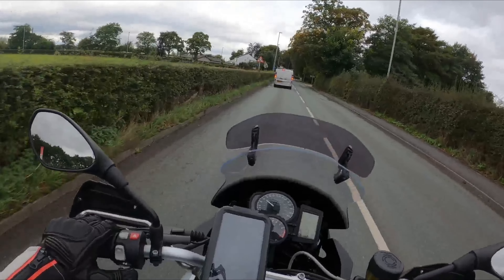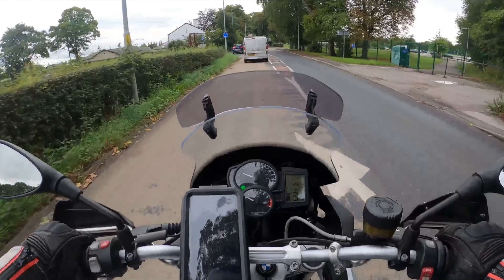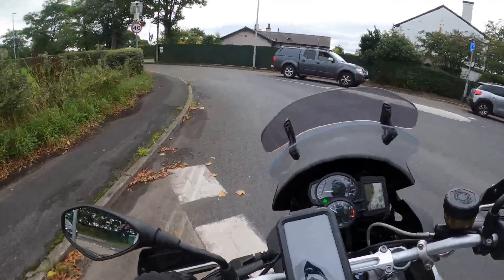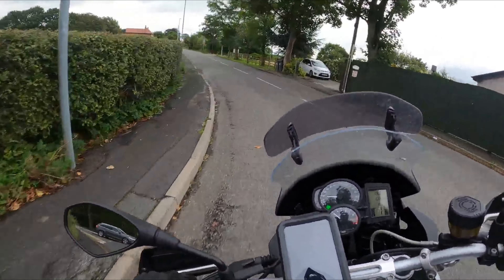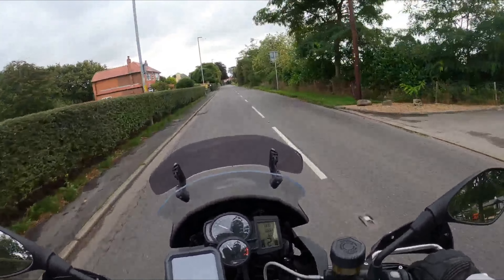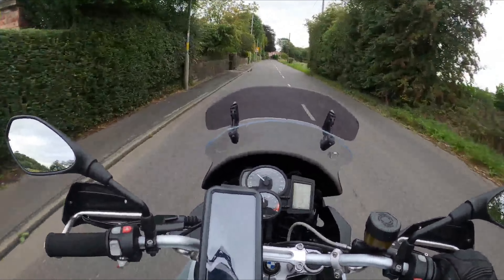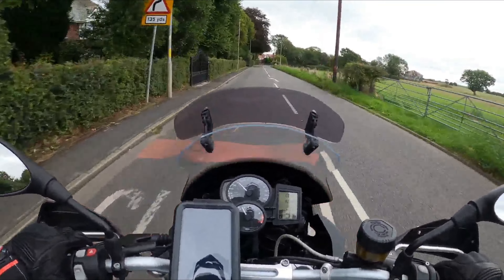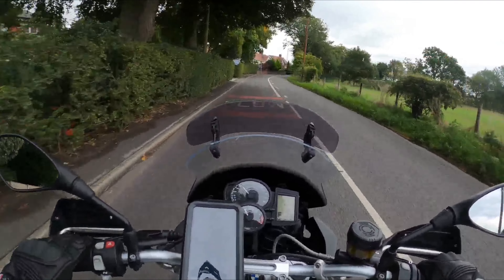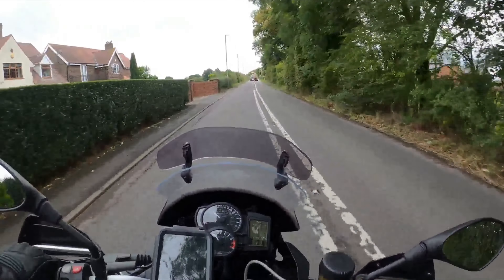As soon as you do that it works. I do it out of caution really — when you plug the power bank in it turns the GoPro on automatically, so I turn it off with the side button and then turn it back on again with the side button. It seems to work fine then. The mic works. If you do it a different way the mic doesn't work, so you have to plug everything in before turning the GoPro on.